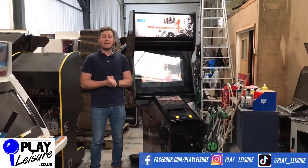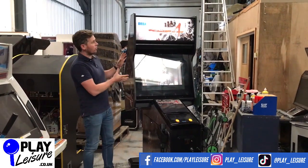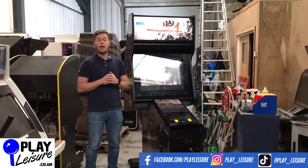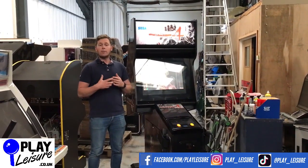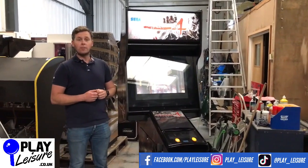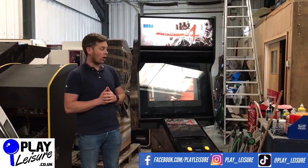Hello and welcome to Unity Village, the warehouse in Exeter in Devon. We've got another new arrivals video — today we have this absolutely awesome House of the Dead 4 mini cab, which has gone through its restoration process and is now ready to find a new home. We'll go through the condition, let you see it in action, and you can decide if it's going to be the new machine for your games room, man cave, home bar, arcade, or whatever setup you currently have.